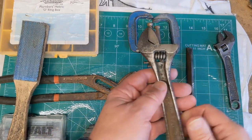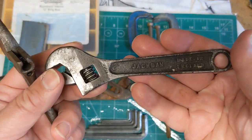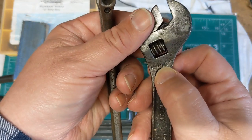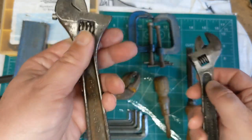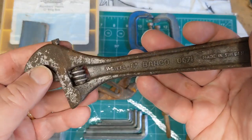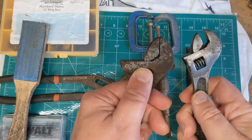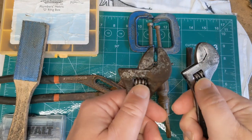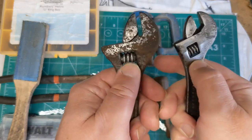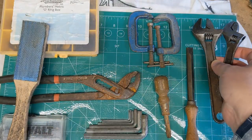I also picked up these two adjustable spanners — a J. Garrington's from 1955 and a Bahco 6-7/8 inch. Both were very rusty and seized shut, but I've spent a bit of time freeing them up and they work fine now. The wheels turn in the opposite sense between the two of them. Still a bit of cleaning up to do, but I paid 50 pence for the pair.